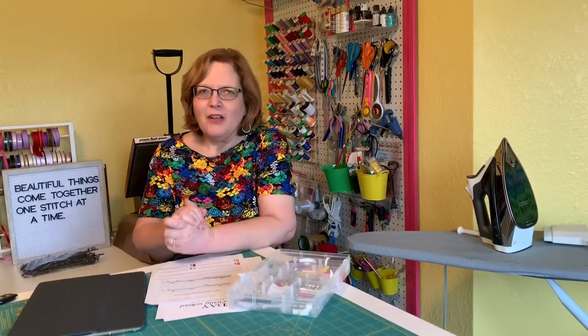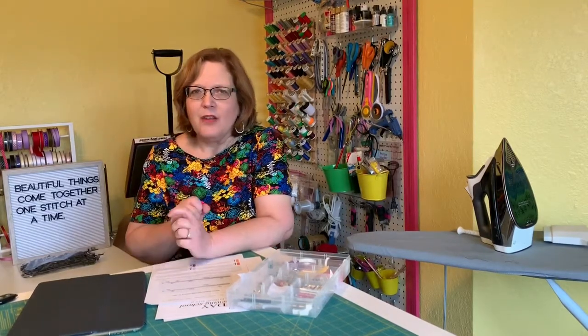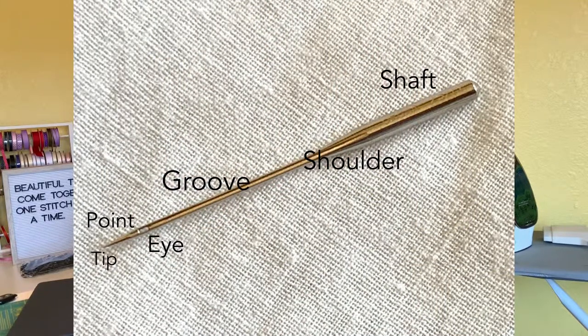Before we get on to needles, let me point out the various parts of the needle so you can understand how each needle is different. I'm going to put up a graphic here. Looking at the needle from the front side — the rounded part that goes up in the machine is called the shaft. Below that is a triangular portion called the shoulder. Then you have the groove, which helps guide the thread. The eye, which is where the thread goes through. And it all comes down into a point and then a very tip.